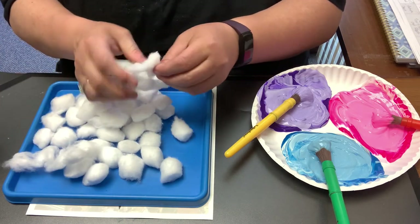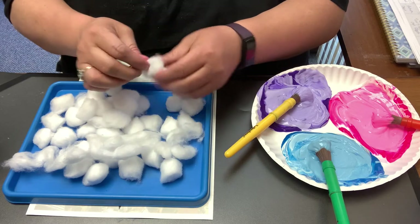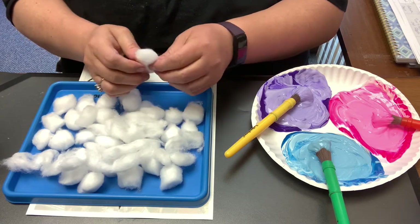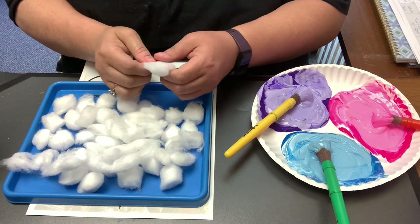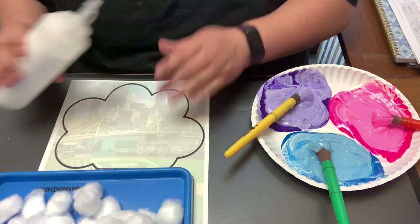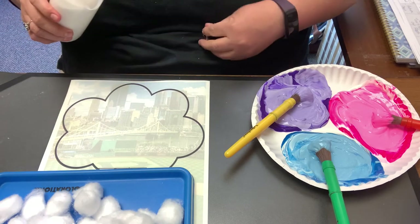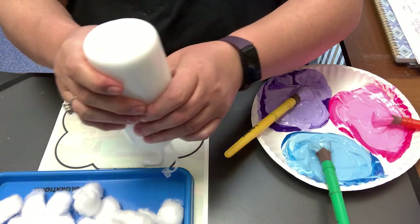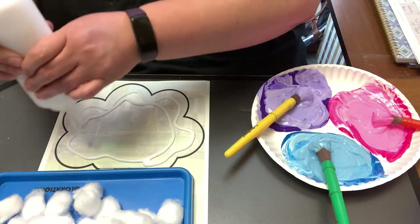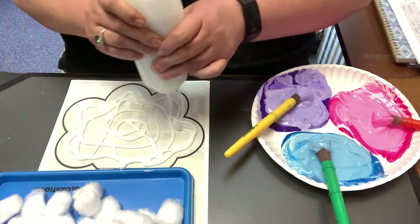They don't have to even stay together. It's easier if you kind of spread them out some. Now you can just glue them all right onto the paper — it doesn't really matter. It'll just look a little bit different; it'll look more like a cloud than cotton. So we're going to get a nice amount of glue — this is just regular white school glue. I'm just going to kind of get some glue in there. I'm probably using way too much as I always do. That's okay.